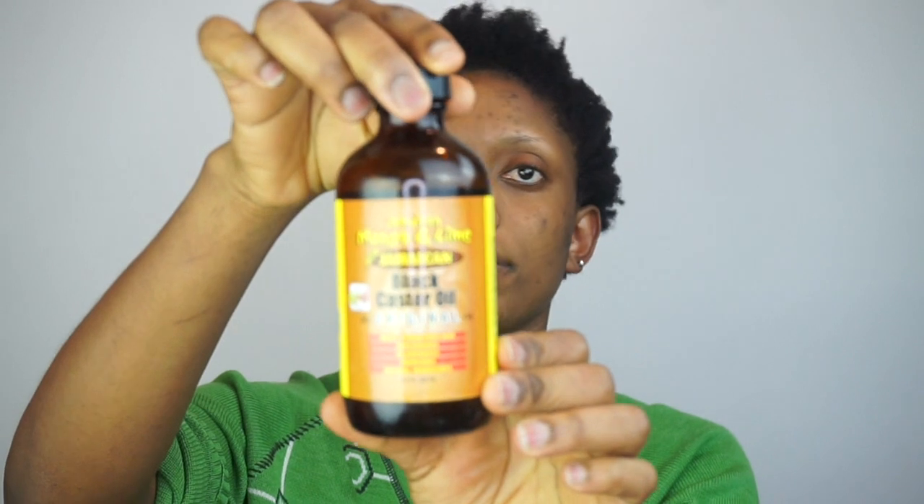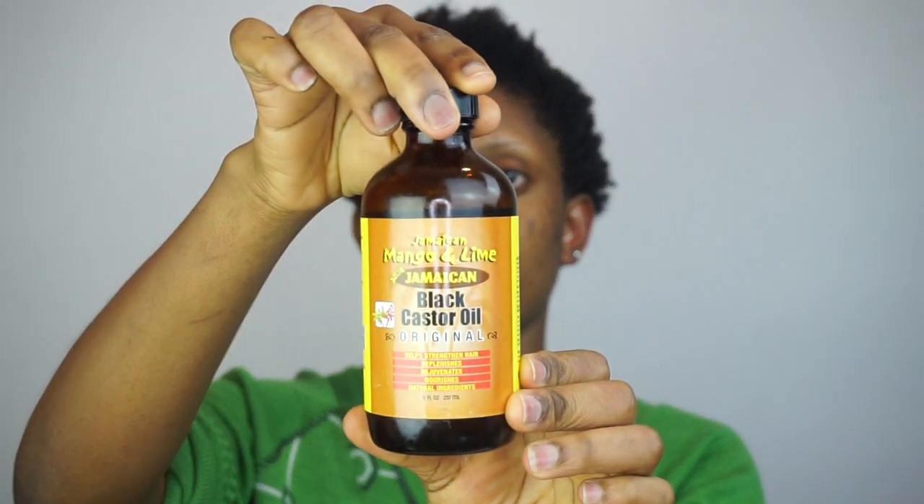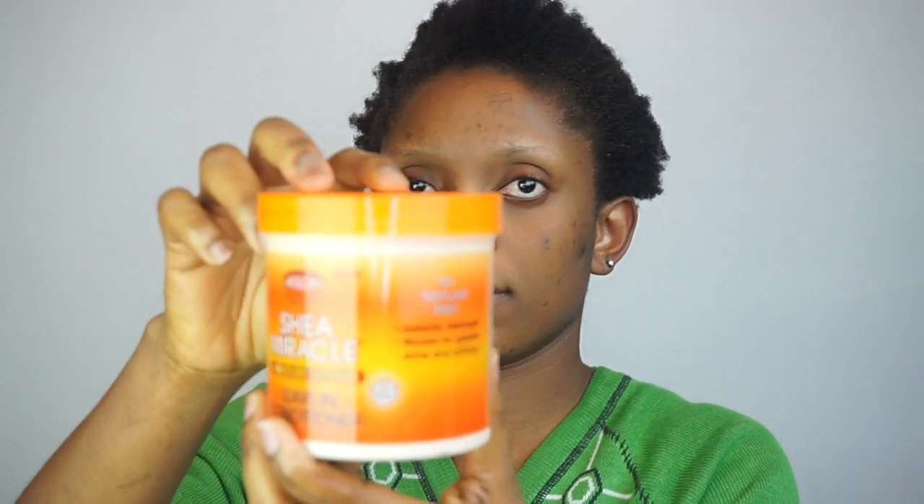So I'm gonna start on clean dry hair. I'll be applying my black castor oil first, and after that I'll be applying my Shea Moisture leave-in conditioner.